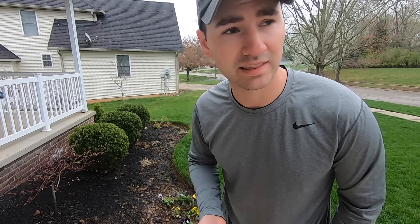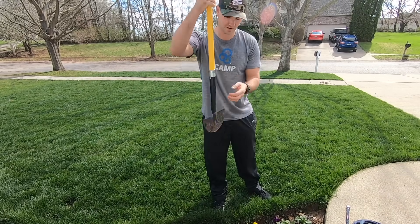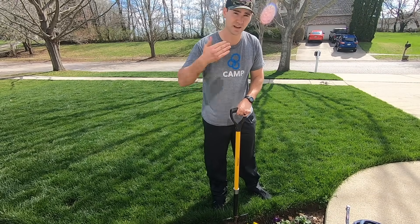Now we're in the front, and I want to show you how I redefine the edge at the start of each year. You may have to do this one or two more times throughout the year — I usually just do it in the spring — but it's the exact same process. I'm using the half moon edger and it goes very quickly. No big deal.